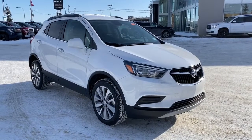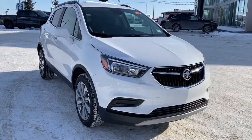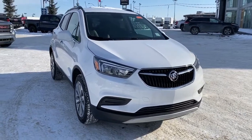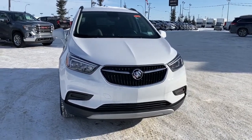So come take a look at this 2020 Buick Encore all-wheel drive today, or you can visit us online anytime, anywhere at westerngmcbuick.com.